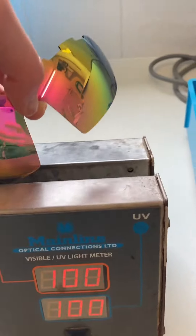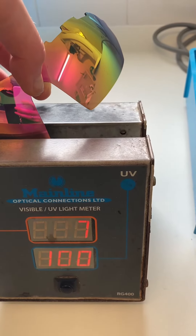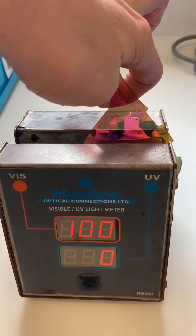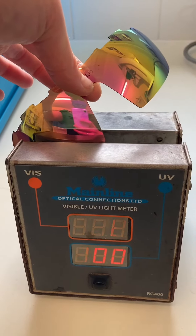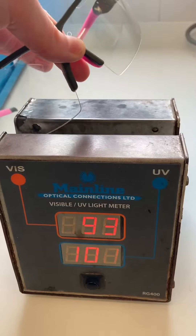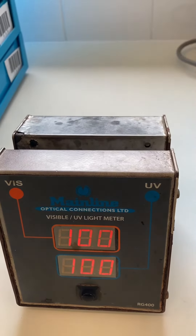Now I'll explain the UV protection. This reading shows how much light is getting through the lens, and this shows how much UV it's blocking — it's blocking out 100% of the UV light. And this second lens is also blocking 100% UV.